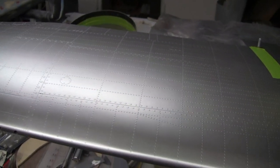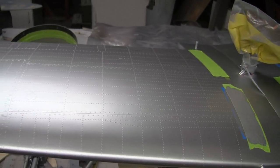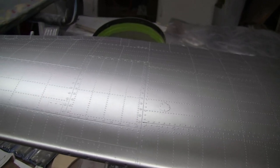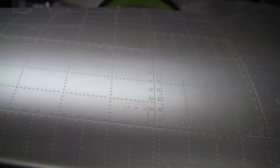Hi guys, Don Rice here. We're looking at my P-47, and as always I am here to document the good, the bad, and the ugly. Today we'll start with the good.